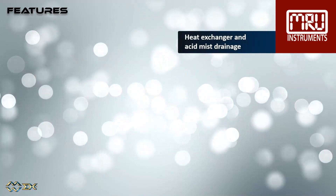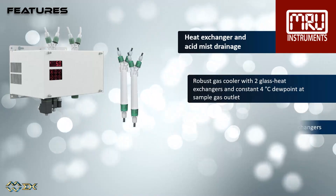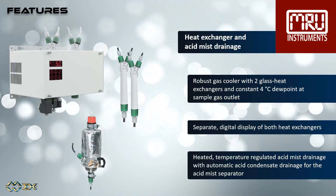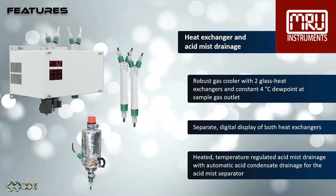The heat exchanger consists of a robust gas cooler with two glass heat exchangers and a constant 4 degrees Celsius dewpoint at the sample gas outlet, and has separate digital display of both heat exchangers. The acid mist drainage consists of a heated, temperature-regulated acid mist drainage unit with automatic acid condensate drainage.